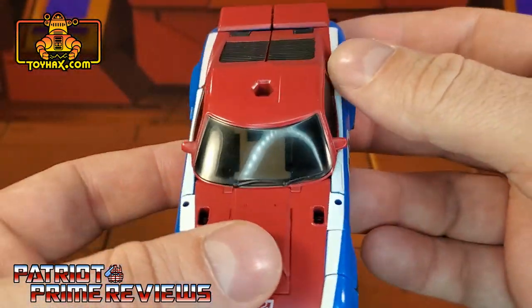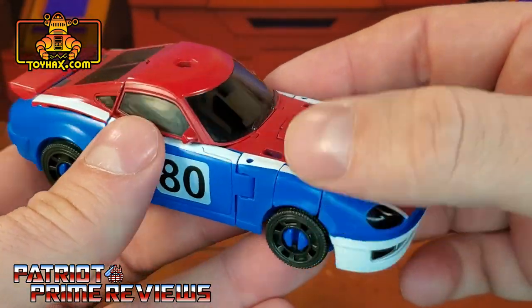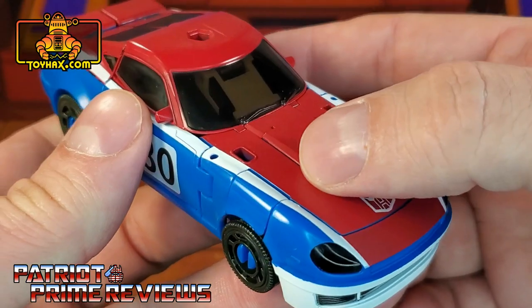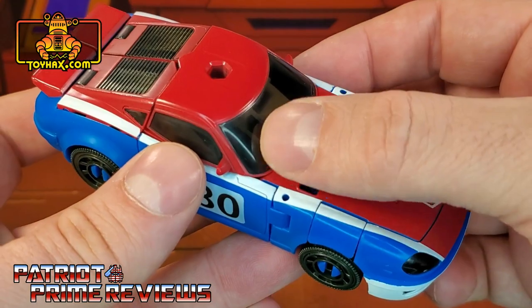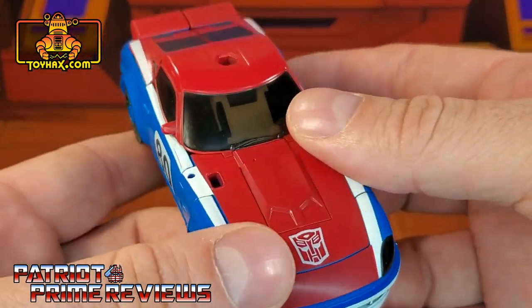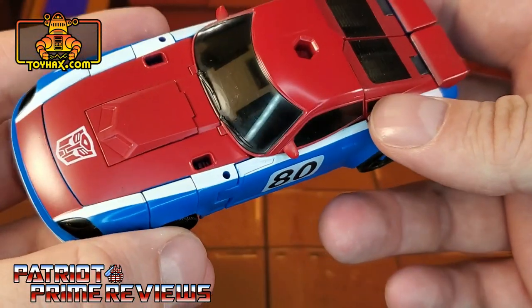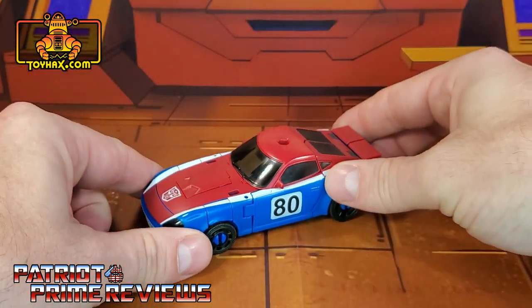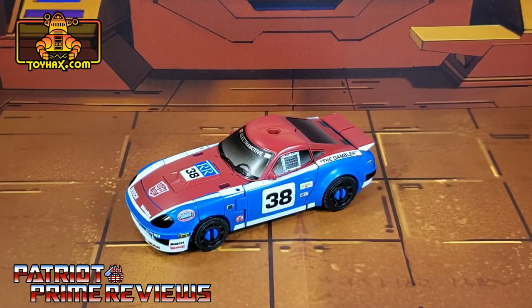He's got those translucent windows that I cannot stand, especially when you see all the robot parts through them. His are tinted, so he's got a smoky haze to his windows, but you can still make out the robot parts on the inside. So there you go, guys — one final look at Smokescreen in vehicle mode before and after.